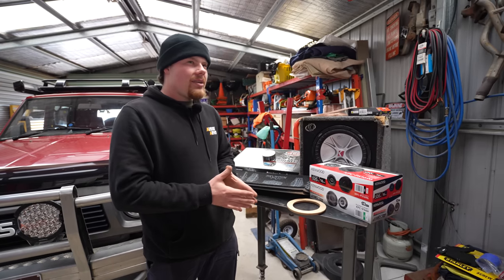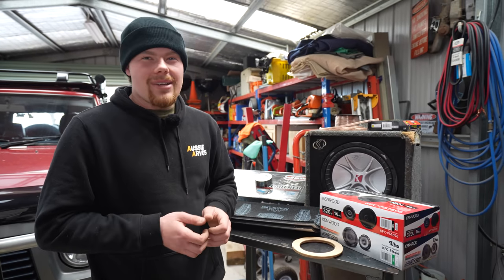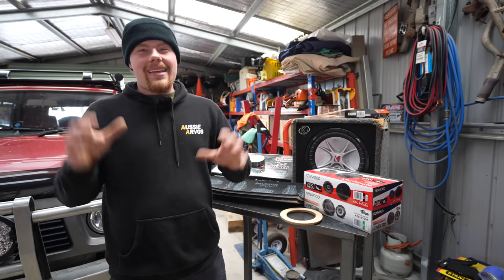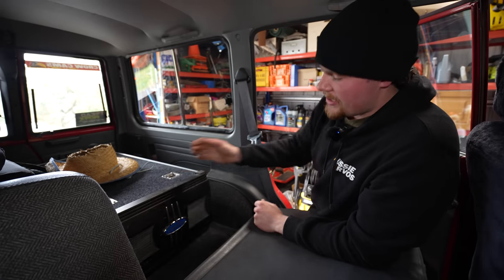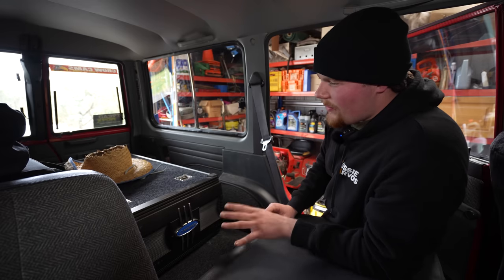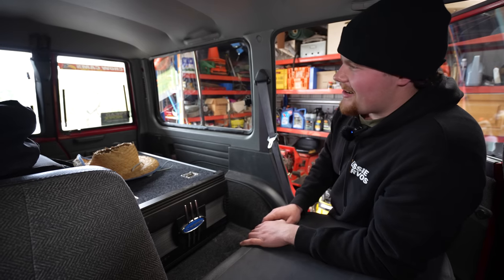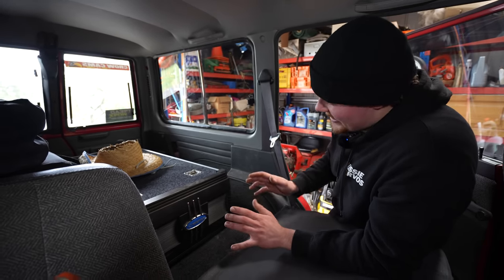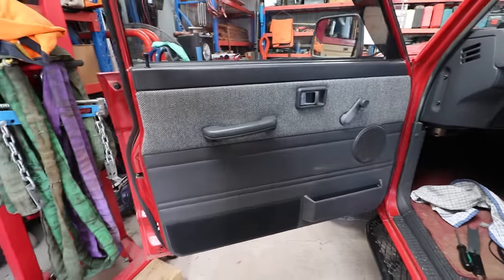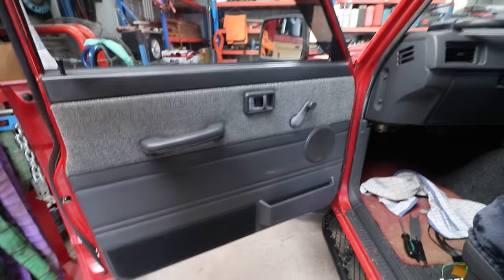The amp is already in the car. I mounted that earlier — like I said, I've been planning this for a long time. It was actually set to go in about three months ago, but then the car started having overheating issues and I found the warped head. I just couldn't bring myself to be the guy with the big stereo sitting on the side of the road because he spent all his money on stereo and not an engine that actually runs. So that had to take priority. Now it's time for a bit of fun. This is the amp — a Cadence 1800W five-channel amp. It's definitely oversized for the speakers, especially the fronts, but that's fine.